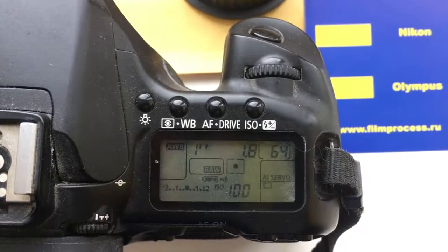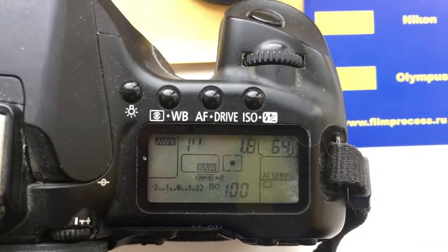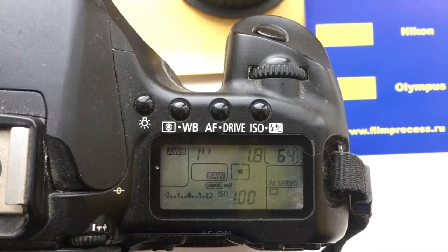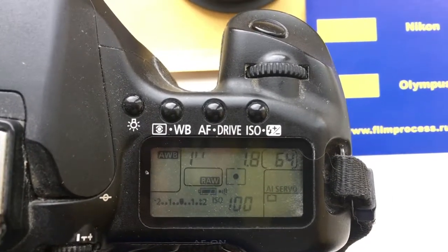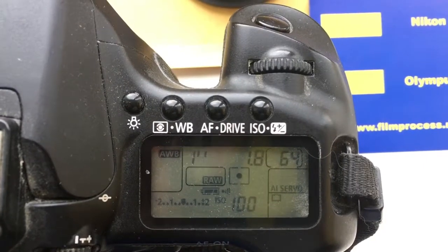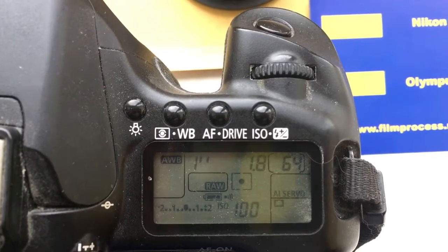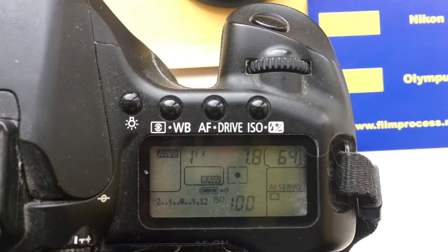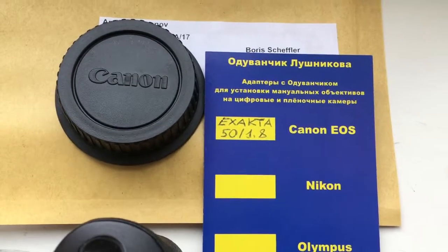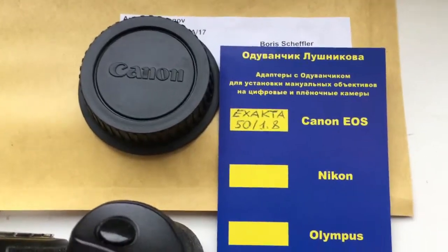Hello Boris, this is a video about your adapter X-Acto to Canon EOS. I pre-programmed focal lengths 58mm and aperture 1.8. Canon camera does not have aperture 1.9, only 1.8 and 2.0. Now I am packaging your chip and sending it to you on Monday from Slovakia.